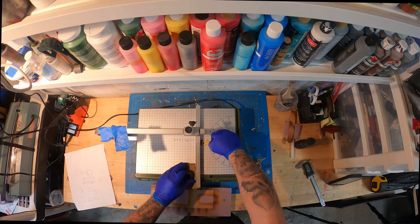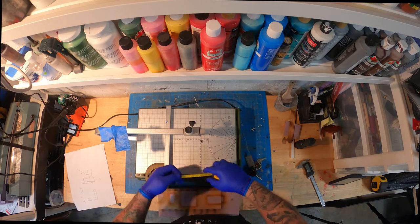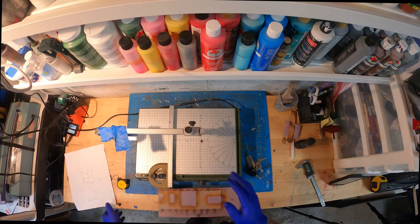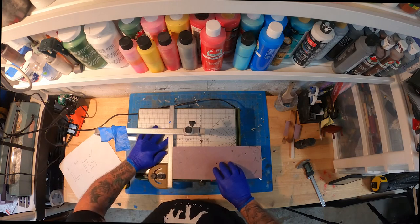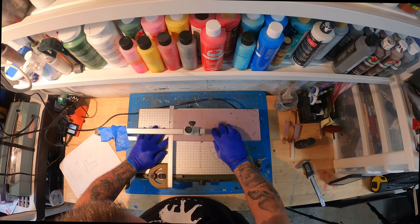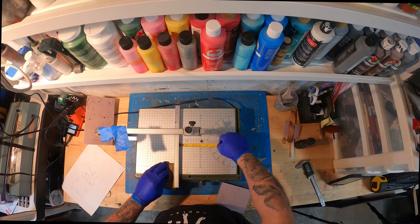I'm setting my Proxon cutter here — this is a great tool for this because I wouldn't be able to do it as nicely with an exacto blade. We're going to set the fence on the Proxon to four inches. I do it a little more, like four and a sixteenth, because the hot wire cutter cuts by melting and you lose a little bit of your measurement. It doesn't matter much here since we're building a bus bench, not a house, but look how clean and crisp that cuts — it's a perfect tool for this job.